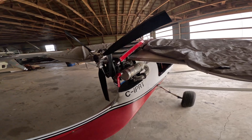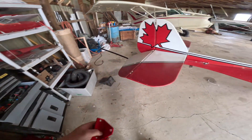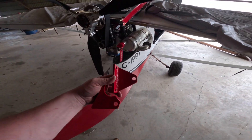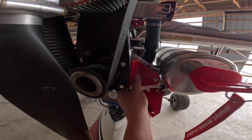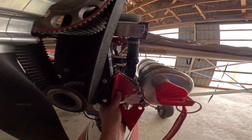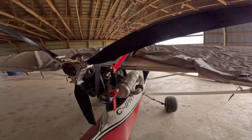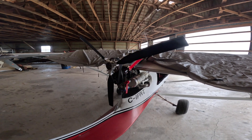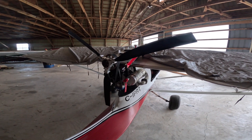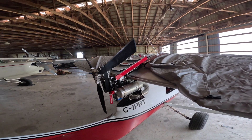It's a significantly better system. The old clamps — these are the old clamps — they're a single mount clamp. This goes in here like this, and you only have the one mount, and that's not enough to keep the exhaust up.